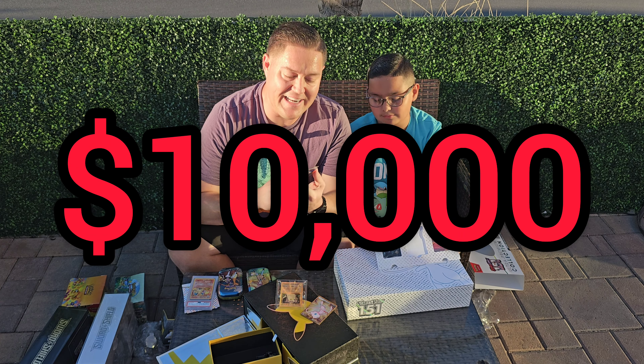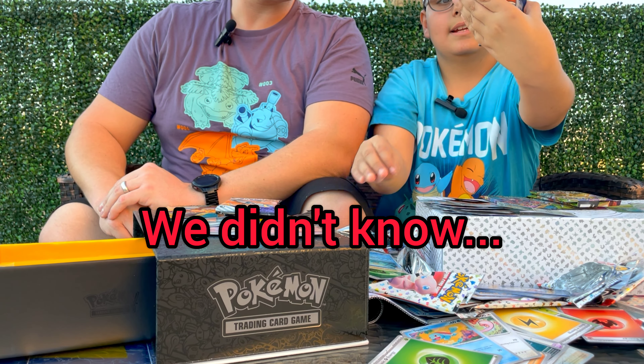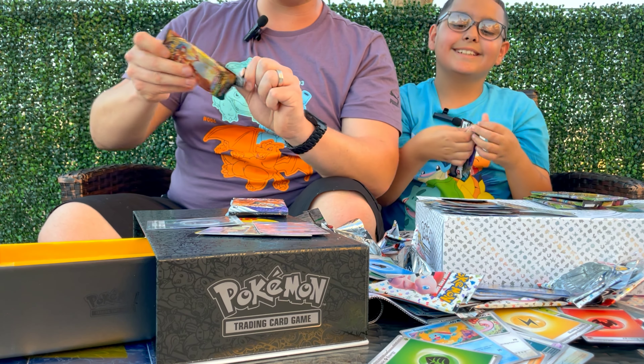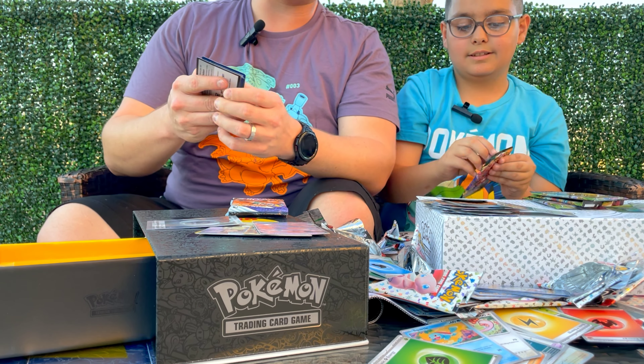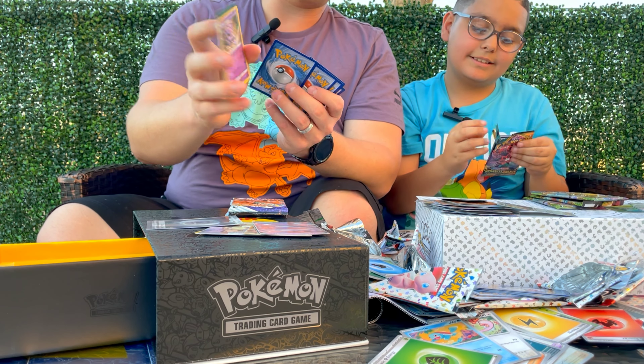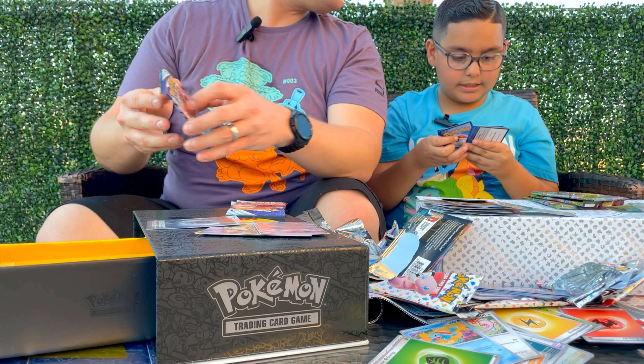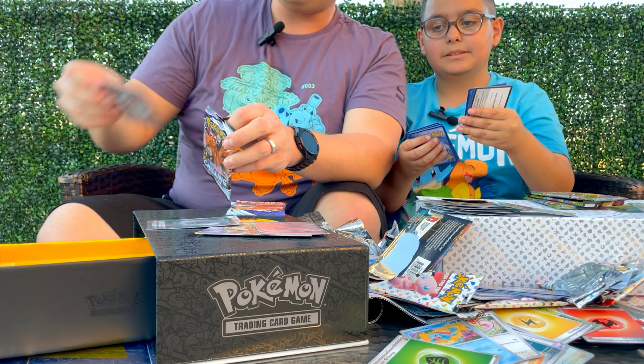Let's see the pack selection I got out of the rest - one, two, three Chilling Reign, one, two, three Vivid Voltage, and two Darkness Ablaze. We'll each do a Darkness Ablaze, I'll do the Chilling Reign, you do the Vivid Voltage. Let's do our Darkness Ablaze packs first. I didn't get anything - my reverse was a Paras. Going through mine - a Metal or Volcarona. We'll set our reverse holos to the side.